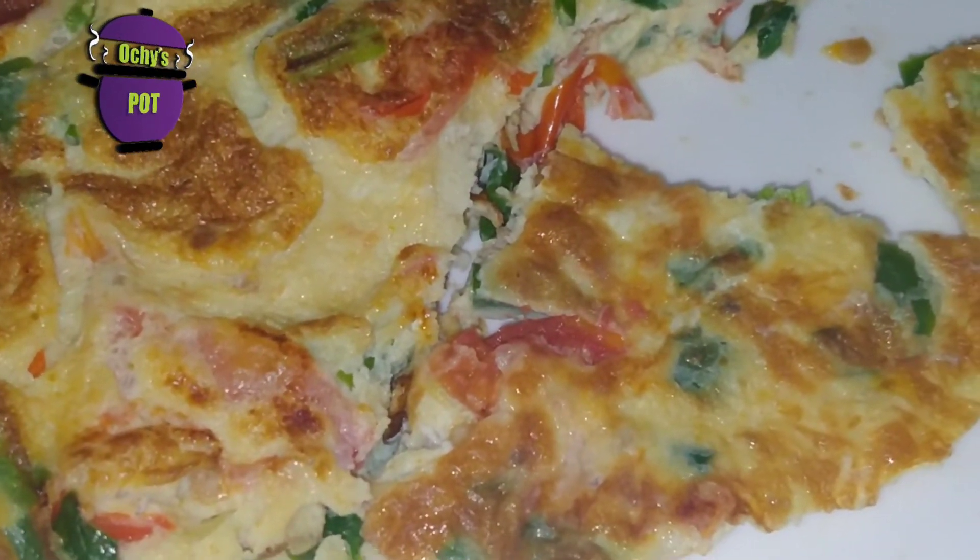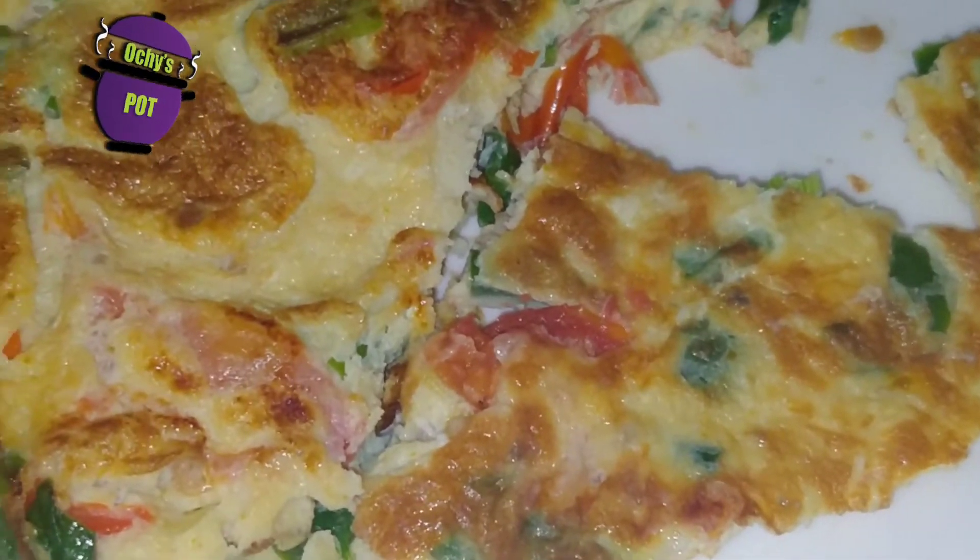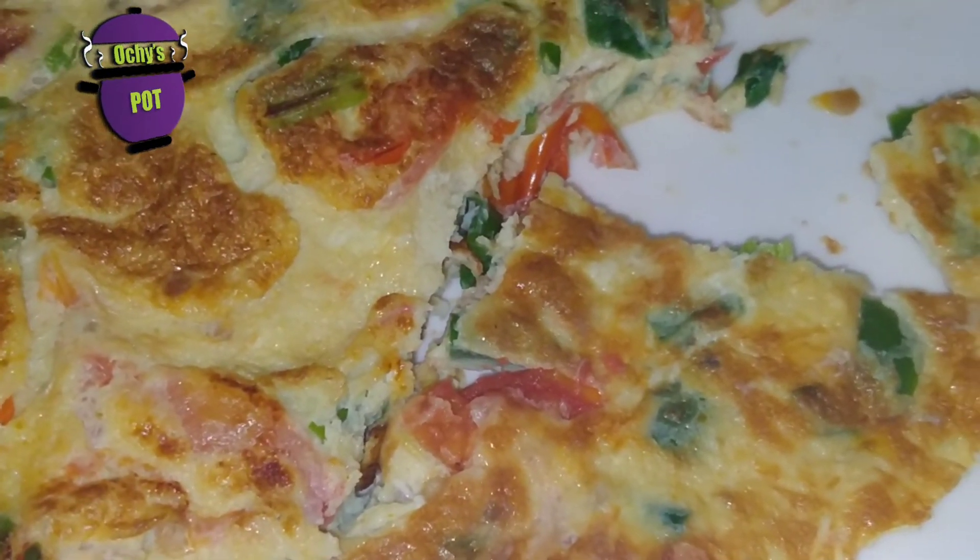Thank you so much for following today's recipe. I remain your favorite girl chef Ochi — until next time, see you, be good!